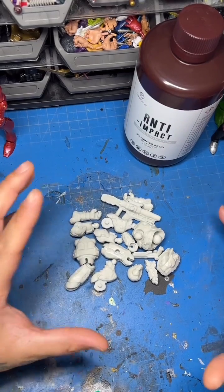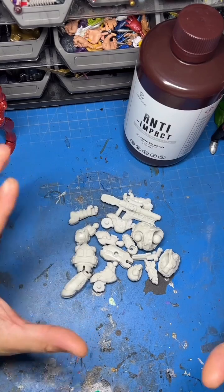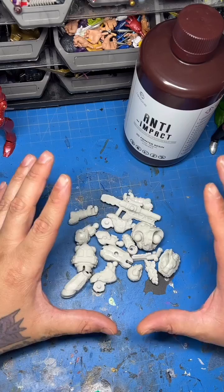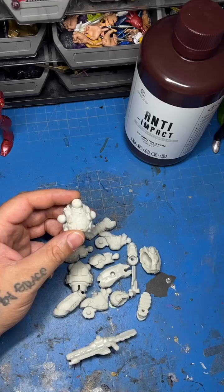I didn't want to just print anything — I actually wanted to print an action figure with it. The reason I wanted to print an action figure is because I wanted to see exactly how durable this stuff was, and I got to say, having put this together already, this stuff is pretty tough. Let's put this together though and I'll show you the difference between this and regular resin.